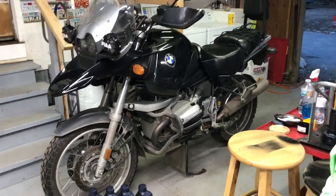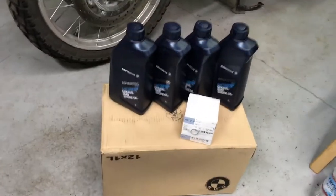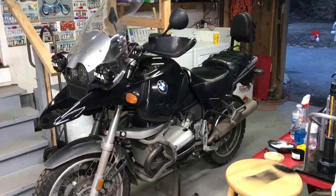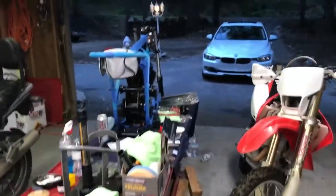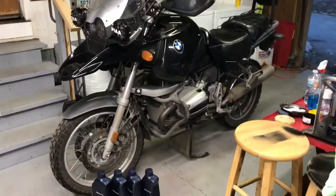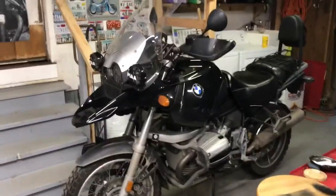Tonight's project: doing an oil change on my 2001 BMW R1150GS. The reason I'm not using my lift is because my Norton's on there and it's way too much work to take it off. Oil isn't that hard to change on this thing.